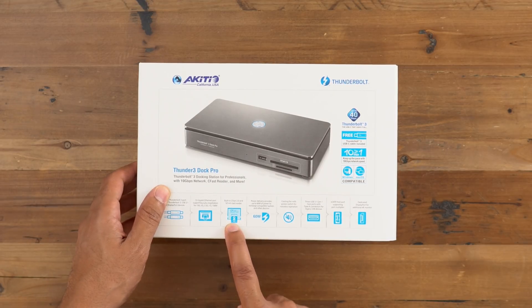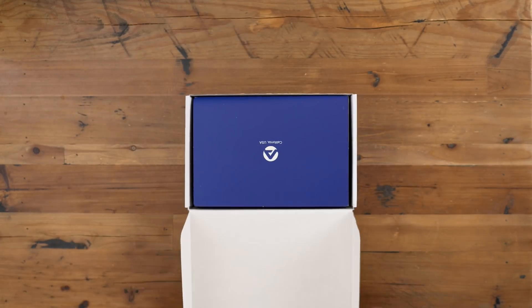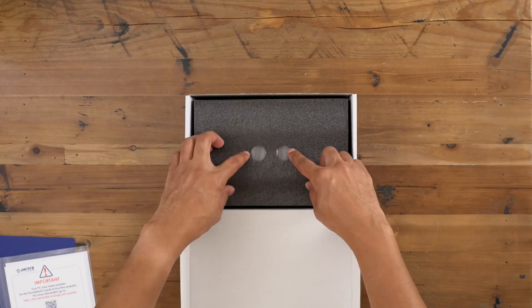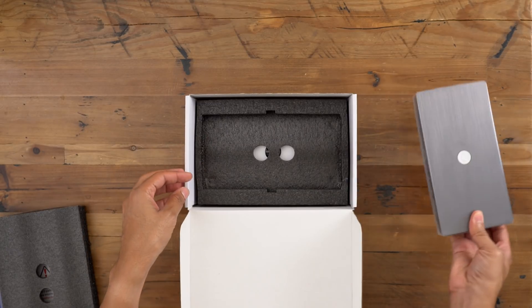You also get a CFast 2.0 slot and an SD card 4.0 slot that supports UHS-II cards. So here it is folks, the Thunder 3 Dock Pro from Akiteo. Let's see what's inside the box — you get documentation, and underneath that, you get the dock itself. Let's find out what else is in this box.